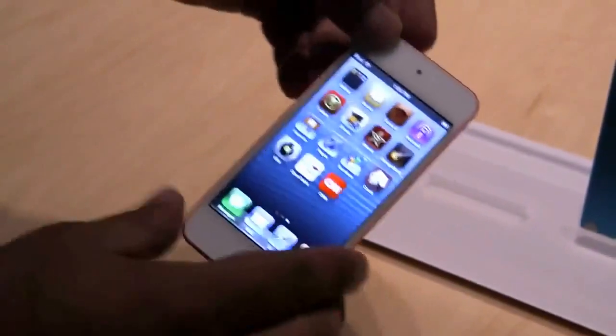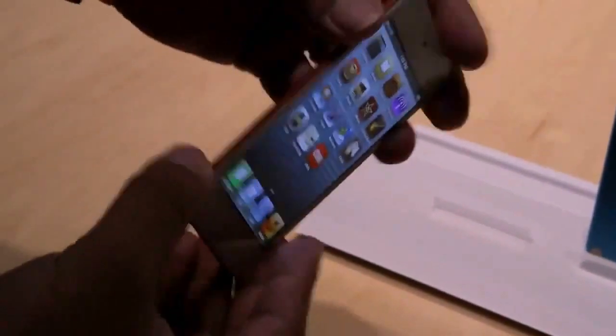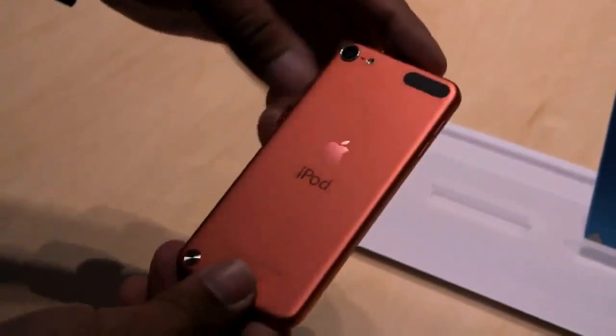Inside it's got an A5 processor. It plays games really well. It's basically an iPhone 4S in a much smaller, tidier package without any cellular connectivity.